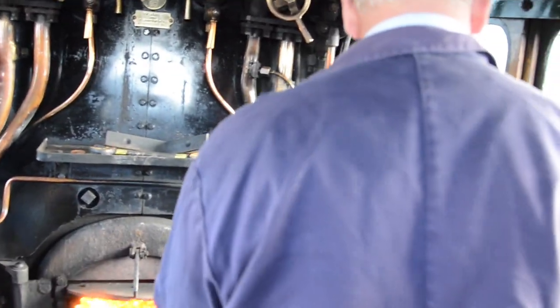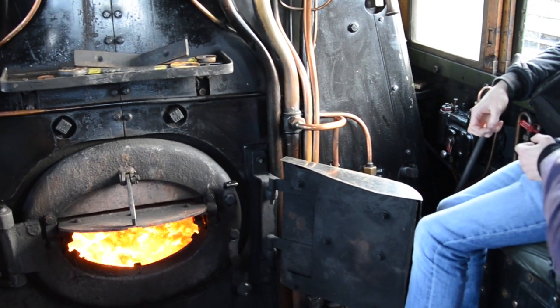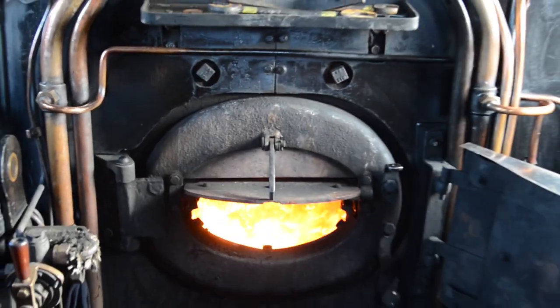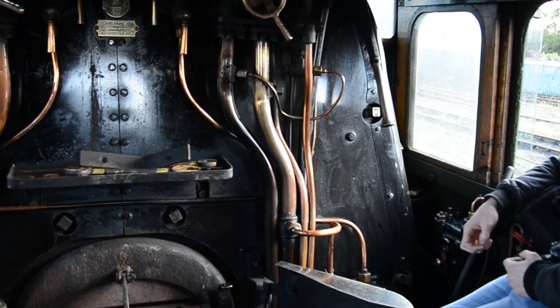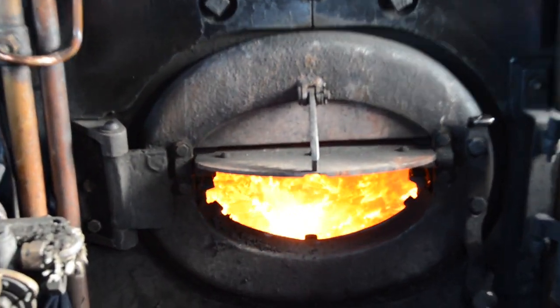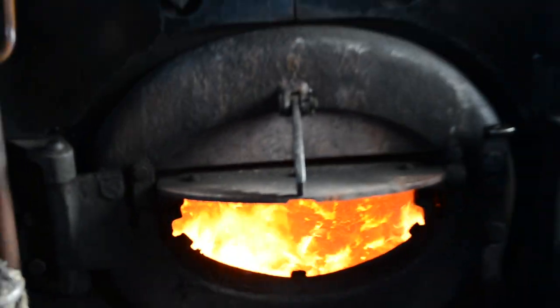So if you now come to the fireman's side — you've sat in the seat far too long as a fireman, you wouldn't sit that long in the seat. No, you'd be up doing something. You'd either be putting coal from the tender here in through there to maintain the fire, and that's a very cold fire at the minute. If it was working hard, that would be incandescent white. So you're looking after the fire, keeping it covered, keeping it generating the steam.